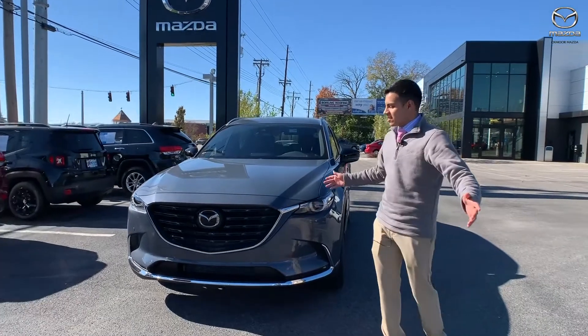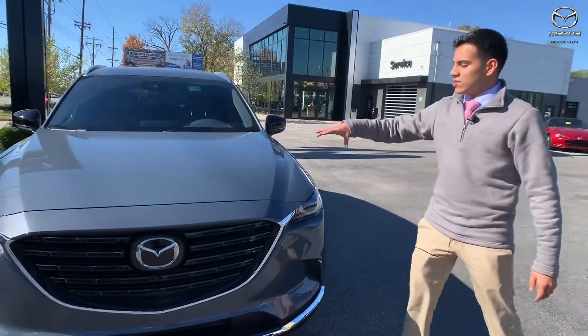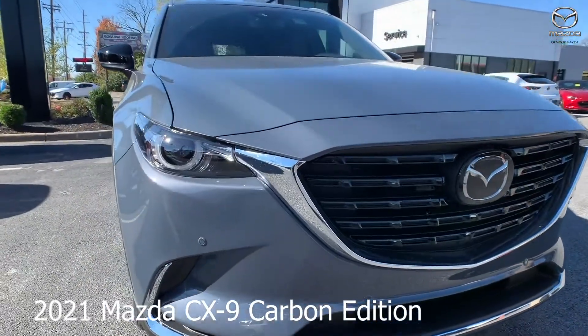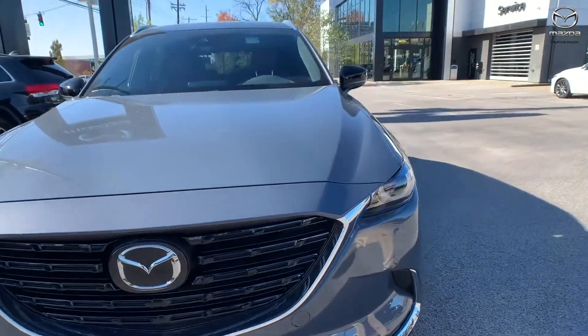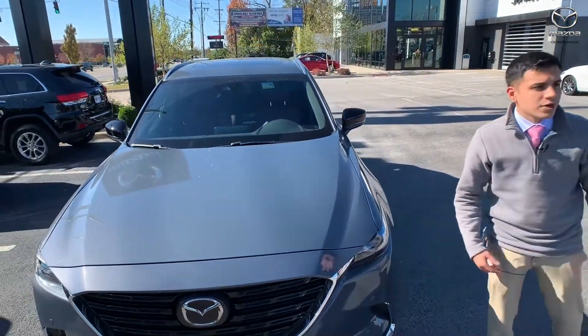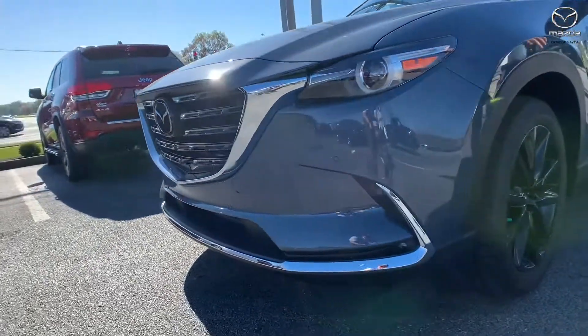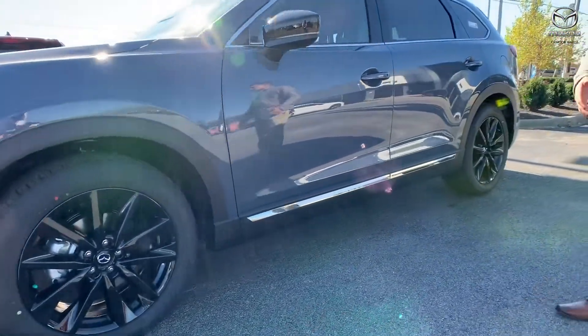It's a whole new design that Mazda came out with. Looking at the color specifically, it's called the Polymetal Gray. It has the gloss black front grille. You will still have those safety sensors — you have the front and rear parking sensors. To match the rims, they did the side mirrors and the black on the rims itself, to kind of match it all completely.